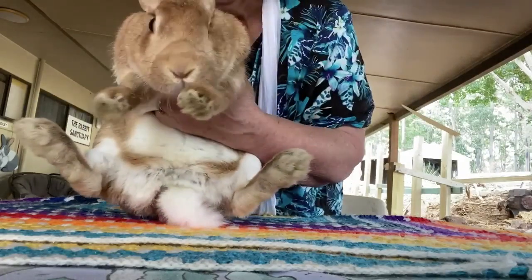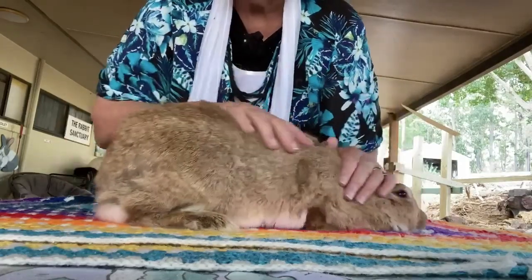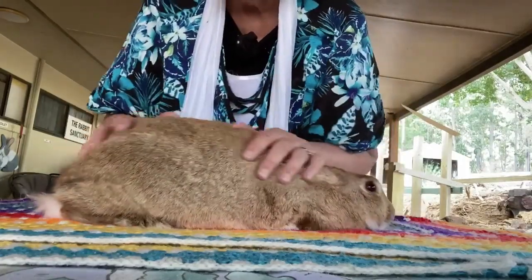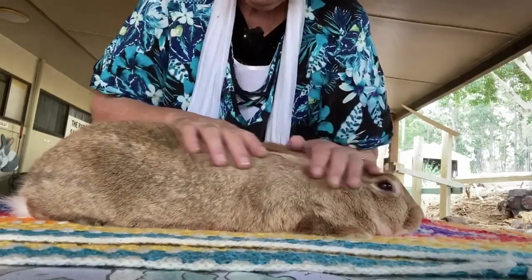And we can turn her round. She's well and truly supported. We can put her down. Stroke to calm once again. I'll repeat that one more time. Stroking to calm.